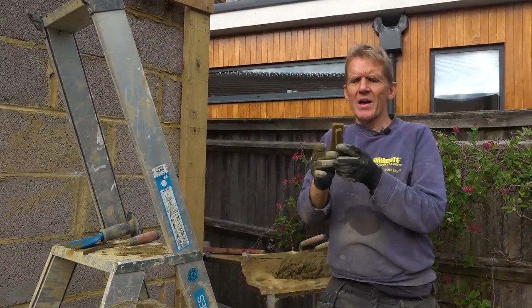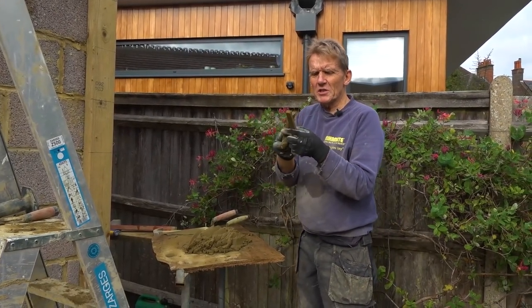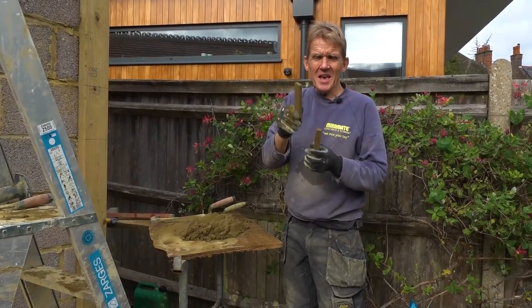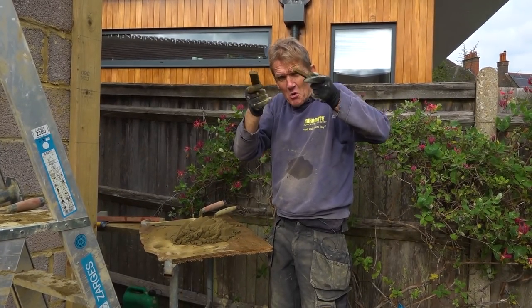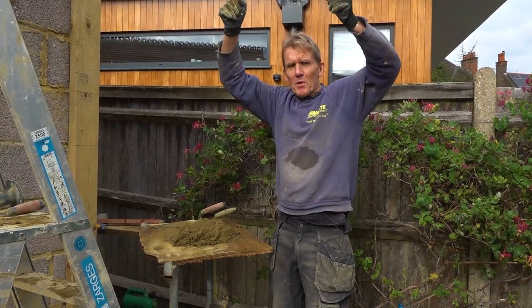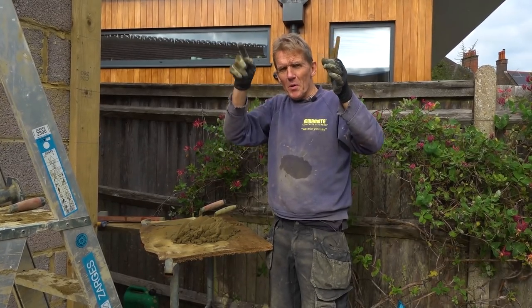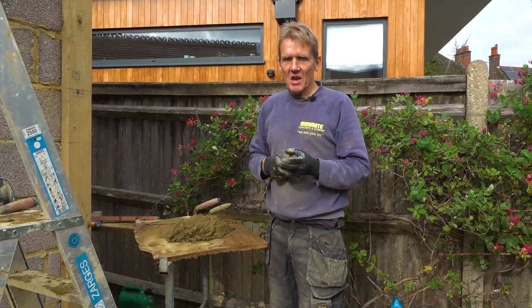So I've got myself some little offcuts of bits of wood, bits of softwood. These are 12 millimeters thick nearly. I need a 10 millimeter bed. So what I do is I lay two of these on the block with my mortar and then I put my block on there, get my block adjusted, move it up so that it's tight on the perp and then I can just pull these out and the block stays where it is.